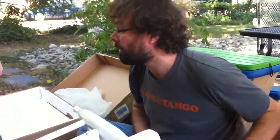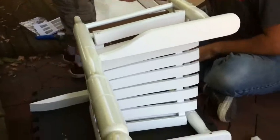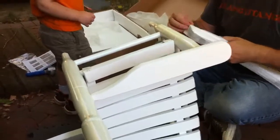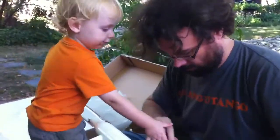Daddy, what kind of project are you and Lexi doing? We're putting together a rocking chair. Oh yeah? This is a rocking chair? And you guys have already put a bunch of it together, I see. Yeah, this is Lex's rocking chair. I want this one.